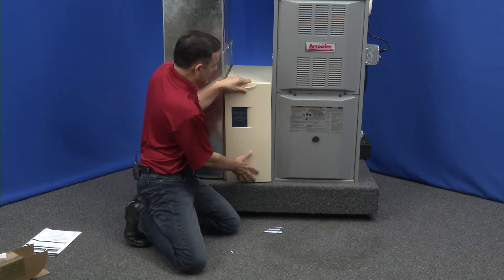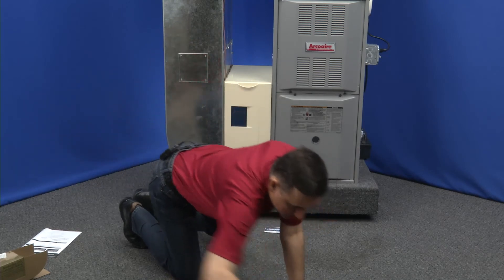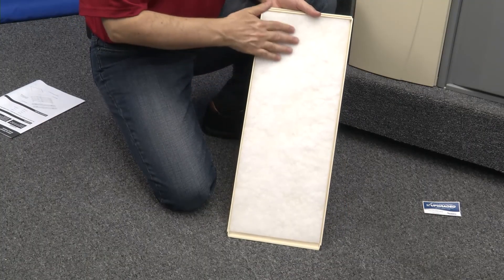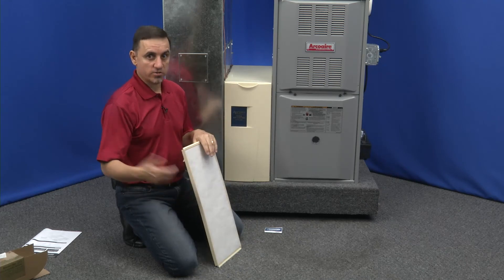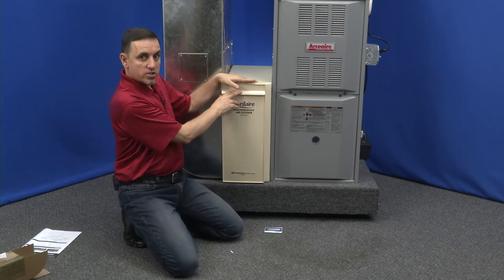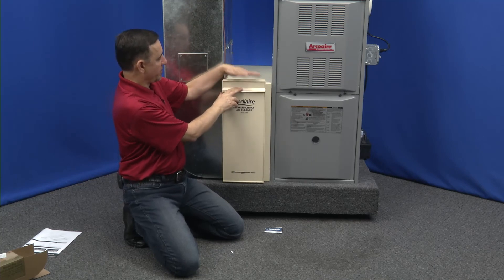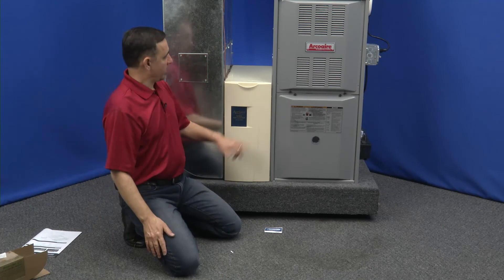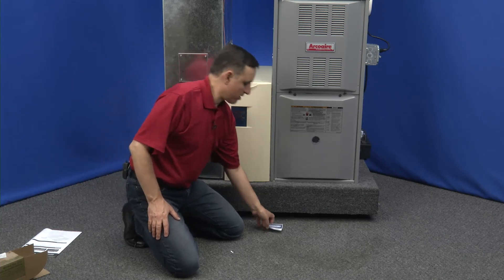This is a generation two door — it already has a seal kit on the back side, giving it a nice flat surface, so the styrofoam piece would not be necessary with this style door; you'd just throw the styrofoam away. This door also mounts differently: on the generation two style there is a plastic latch on the top that lifts up and holds the door on — there's one top and bottom. But this is a generation three door, which required the styrofoam filler we just installed, and so that air cleaner is all set up.